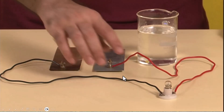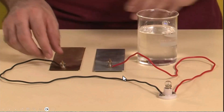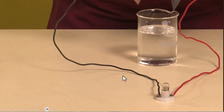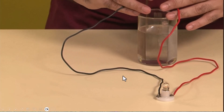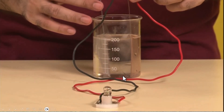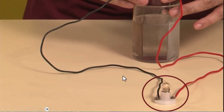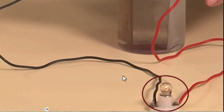For the experiment we have a copper plate, zinc plate, wires, a bulb, and dilute sulfuric acid in a beaker. Take the zinc and copper plates and connect a wire to both of them — they will act as electrodes. Next, put the copper electrode and the zinc electrode into the acid. Make sure they do not touch one another. The bulb lights up. We can see that the bulb has started to glow, although it is not connected to any external source of electricity.